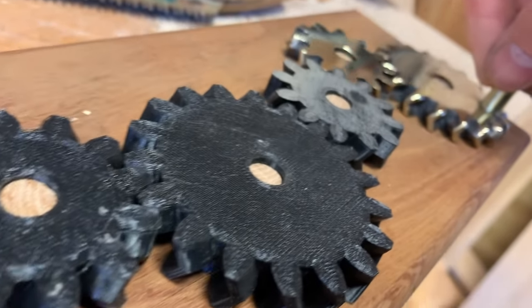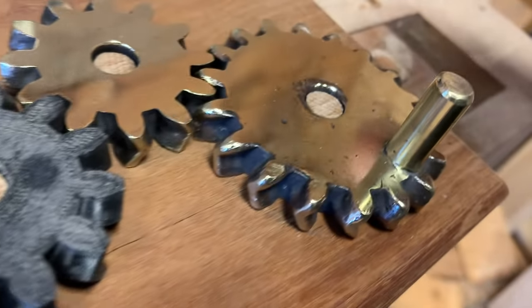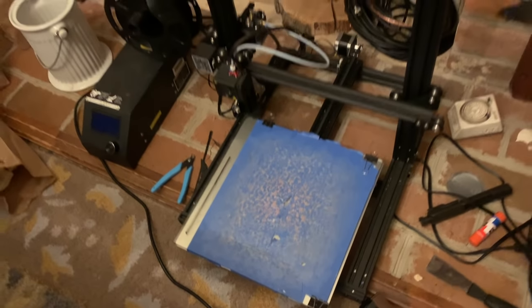Basically, anything that you can 3D print, you can reproduce in metal at home. Let me say that again — anything you can 3D print, you can reproduce in metal. I'm talking about bronze, brass, copper, aluminum, even cast iron. This is an amazingly powerful technique.